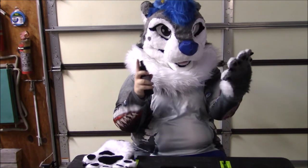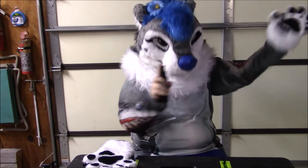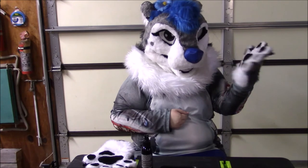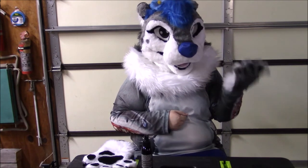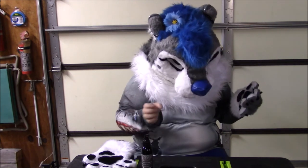I'm just going to spray it on my paw and give it a whiff. Woo! I can already smell it from over there. You can really smell the isopropyl alcohol in this but it's not too overpowering. It does smell good though — it smells like watermelon jolly rancher, which is what it's supposed to smell like.